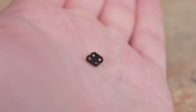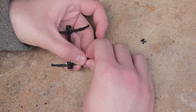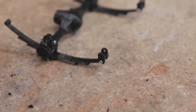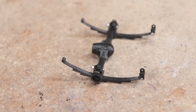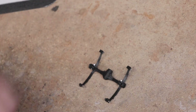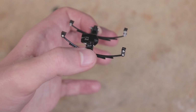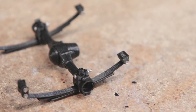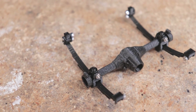Next, secure the shackle to the back side of each leaf spring. You can then attach the hangers — the smaller hanger goes in the rear. Make sure that the hangers and shackles can move smoothly. Some sanding may be required and applying a little grease would be a good idea. And that's it as far as the assembly goes.